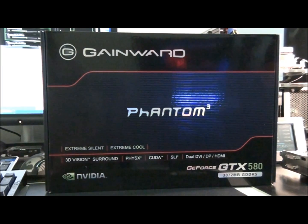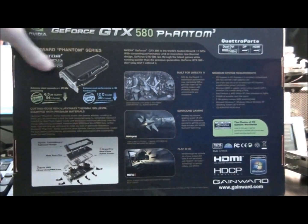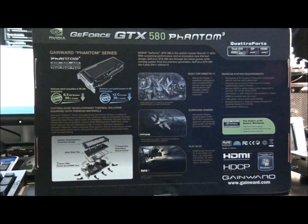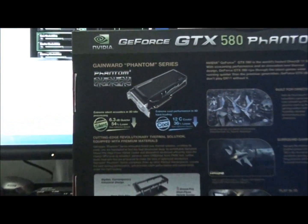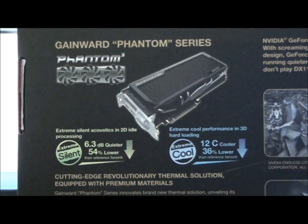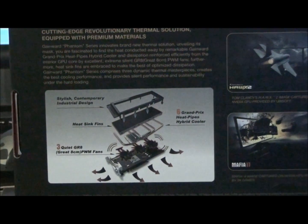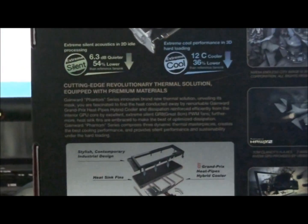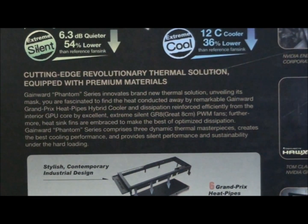Just a quick look at the box to start with. Nothing too exciting — it's all pretty obvious stuff, besides what they say about the cooler. So that's what they have to say about the cooler there: 6.3 decibels quieter, 12 degrees cooler. And there's the design and a bit of a write-up on it there — you can pause that if you wish.